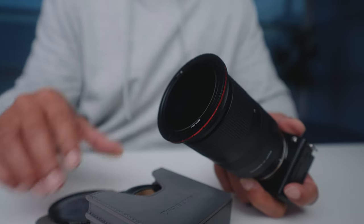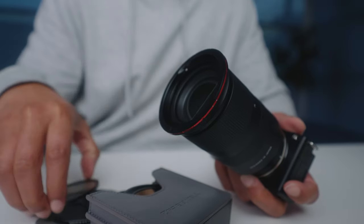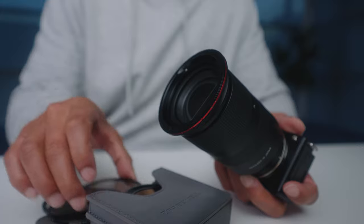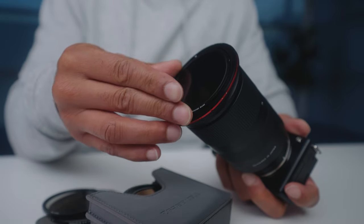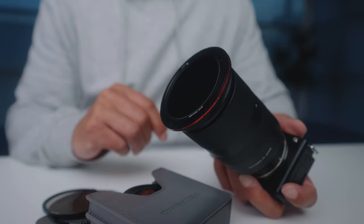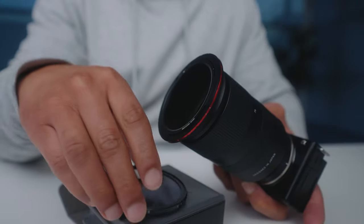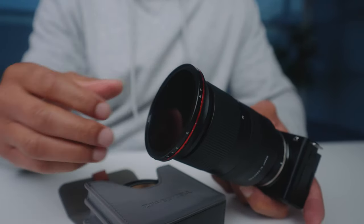The last filters to touch on are the base filters — both the standard and the mist version. You should know that they both include one stop of light, so if you remove the ND but the base is still on, you still have one stop of light in front of your lens. Also, you absolutely need a base filter in place for the variable NDs to work. With the polarizer, however, the base filters are optional. Now that we know what everything does, it's time to get back to Amy Park and test it all in the field.